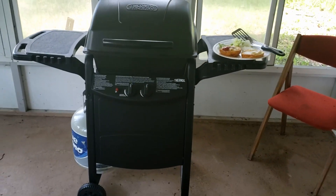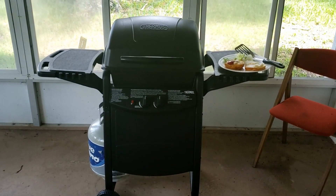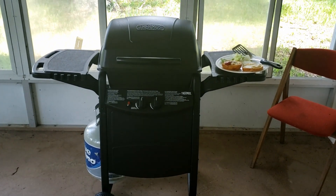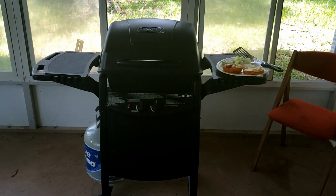I've had this for about three or four months. It's been rock solid. Very nice grill. Hard to put together — challenging — but in the end it pays off.